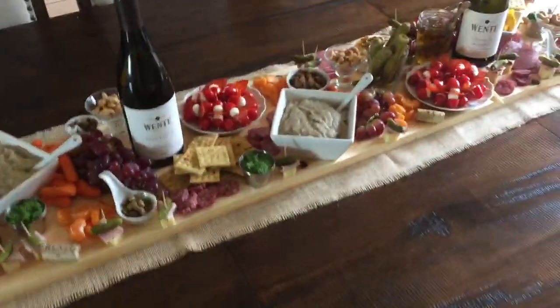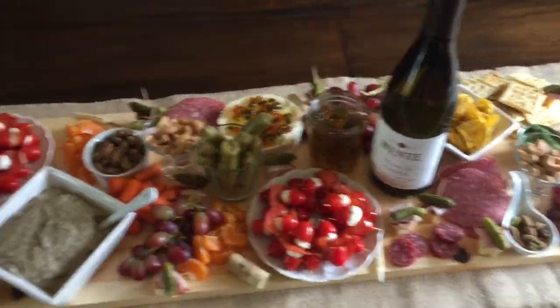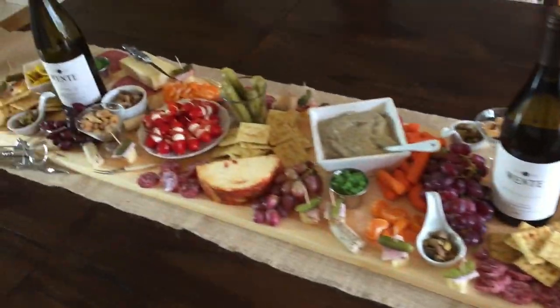Hi, this is Katie Crenshaw from The Fork's Tale, and today I'm going to teach you how to make this beautiful antipasto board table runner.